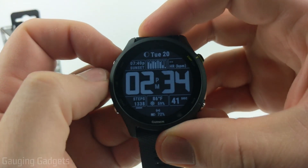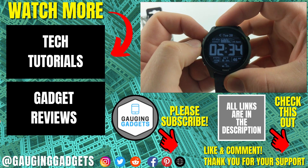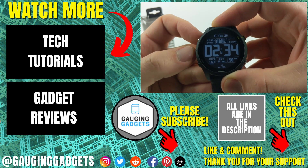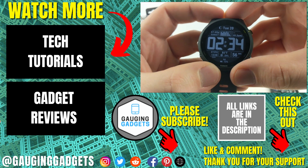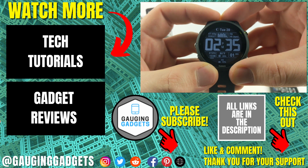That's how you install third-party custom watch faces on your Garmin Forerunner 255. If you have any questions, leave a comment below and I'll get back to you as soon as I can. If you'd like to see more Garmin Forerunner 255 tutorial videos, check the links in the description. If this video helped you, give it a thumbs up and please consider subscribing to my channel, Gauging Gadgets, for more gadget reviews and tech tutorials. Thank you so much for watching.